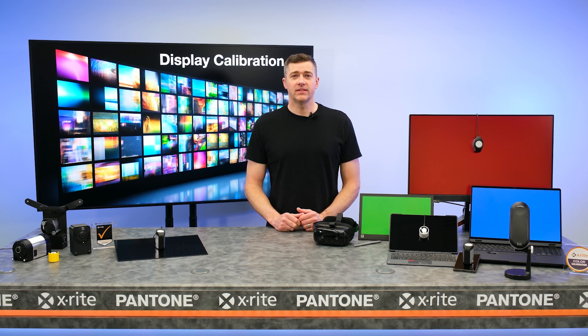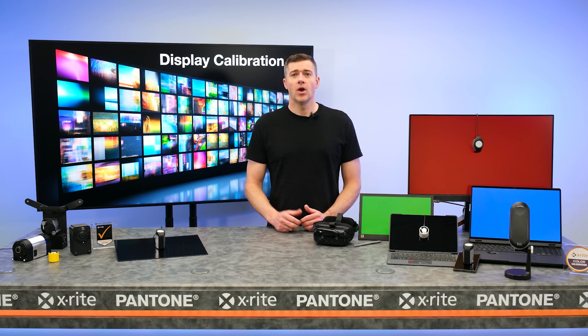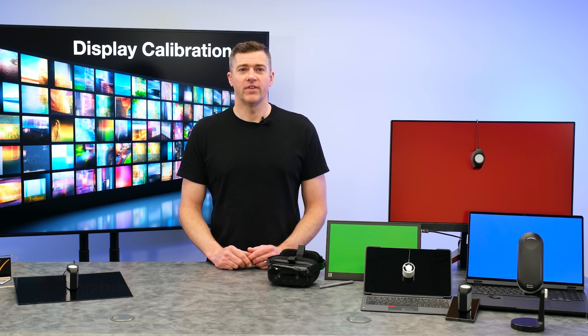X-Rite offers several cost-effective display calibrators that are designed for current and future display and panel technologies. Whether it's for product design testing, factory production calibration, or simply bundled for end-user convenience, X-Rite offers solutions that can be tailored to your needs. Let's do a quick overview of each of our devices.